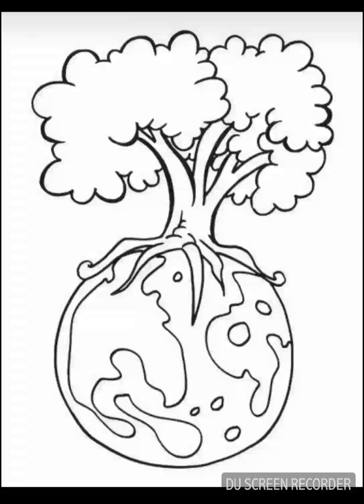The second one is a printable layout of a poster. It has Earth topped with a tree. You can choose the color for yourself and write in the background: Save Trees.